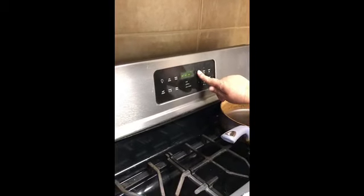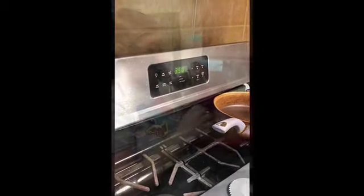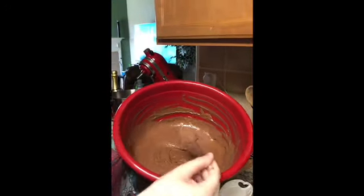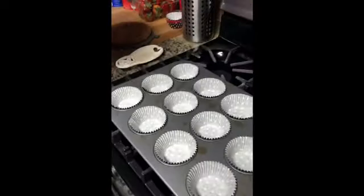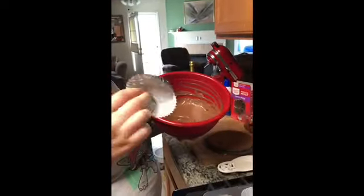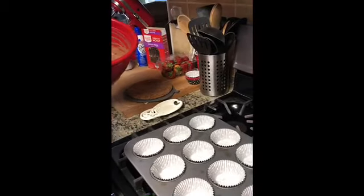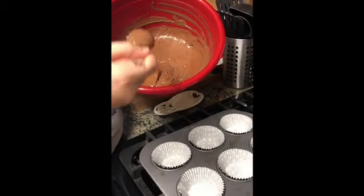While she's mixing, we need to make sure that we preheat our oven, so I'm going to turn it on — 350 degrees, and it should be ready in just a few minutes. The mixture is nice and smooth now. I've used a plastic spoon to fill these cupcake liners. We're just going to fill each of them up about two-thirds of the way.